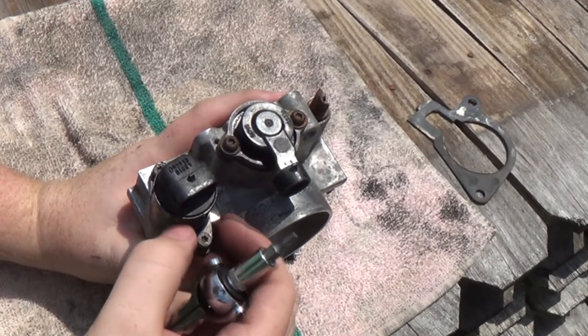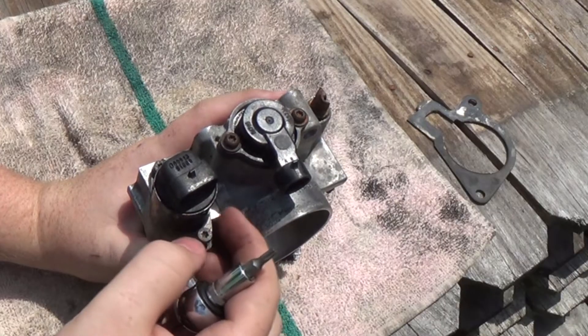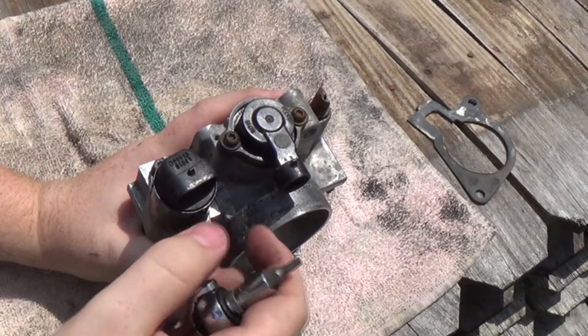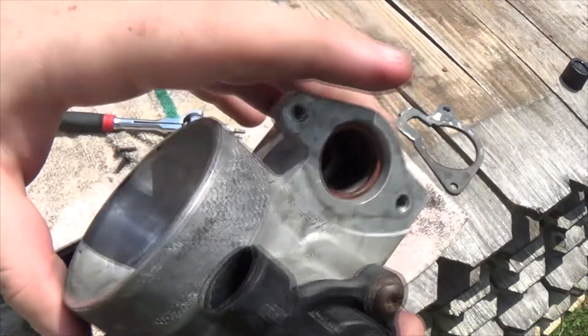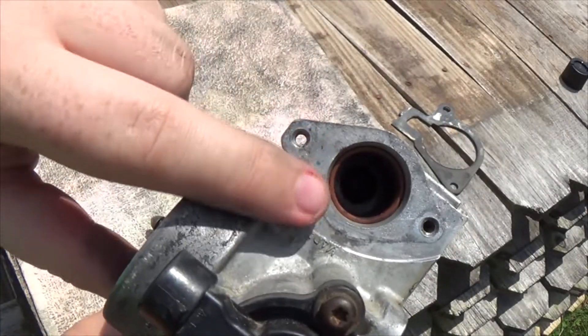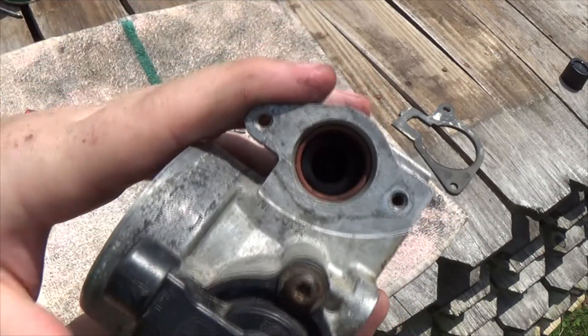If your idle is rough, this might be clogged up or damaged in some way, or it's not getting enough power to open up the valve. Whenever you're cleaning up this throttle body, you'll probably want to take that valve off and clean out inside here, and that'll help keep your idle steady.